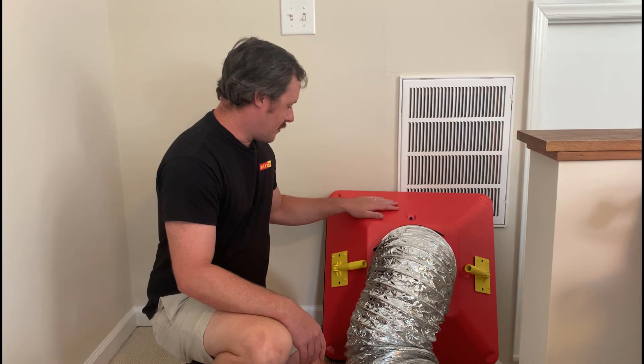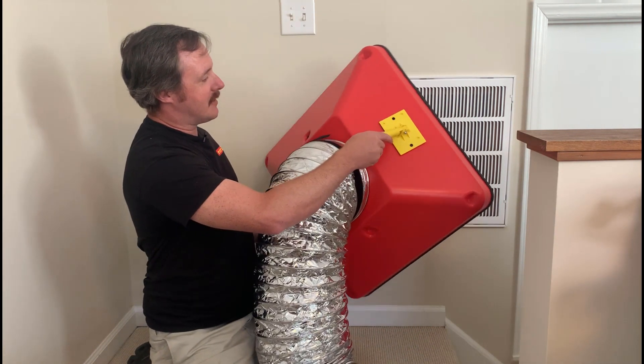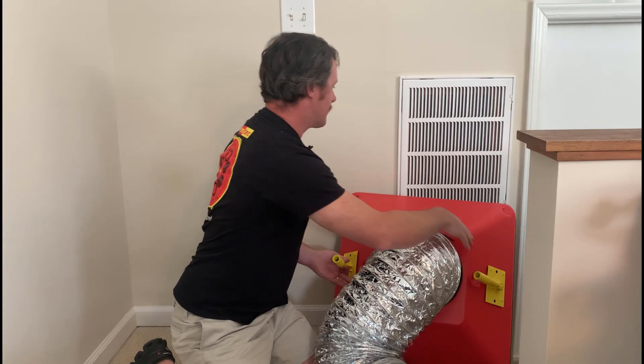On this hood itself, notice that it comes with a couple of handles. You can actually put two extension poles on here if you need to, to hold it flush to a ceiling. But for this example today, we're just going to use this wall return.